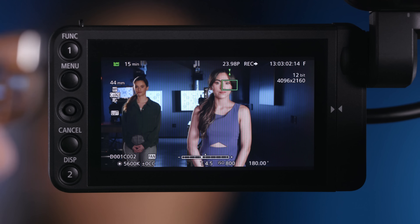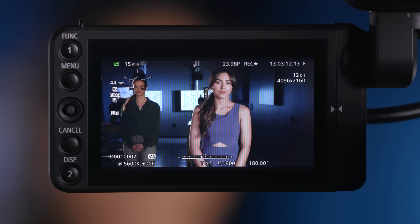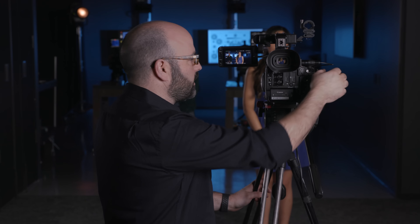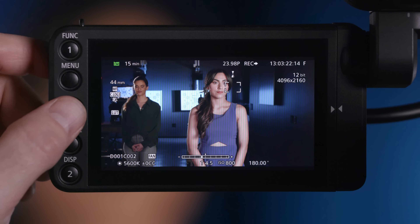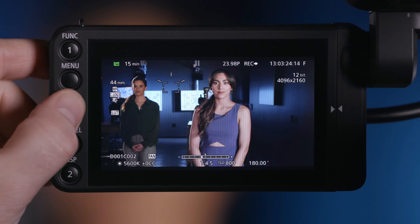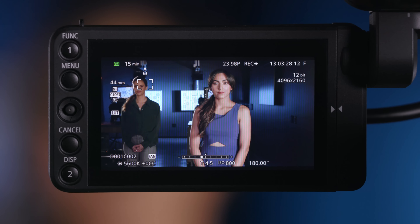I can actually change where that focus guide is in four different ways with the camera system. The first one is using the joystick on the back of the camera body — I'm moving that focus guide from Christy to Taylor. The second one is by using the joystick on the grip unit. You can also use the joystick on the monitor unit. And the fourth option is to just use the touchscreen, which makes it very easy to do that.